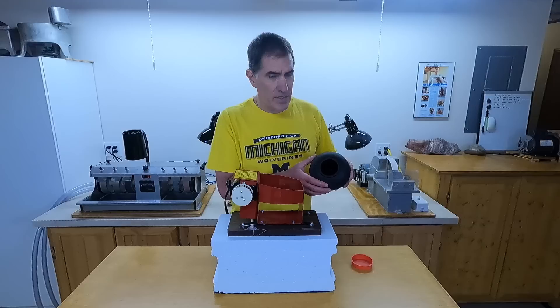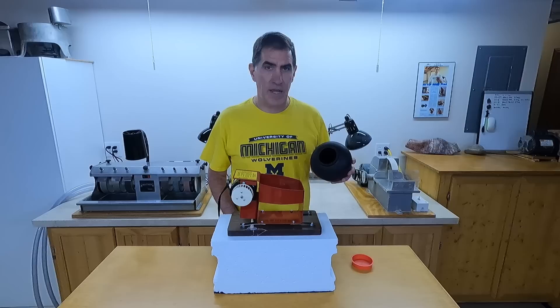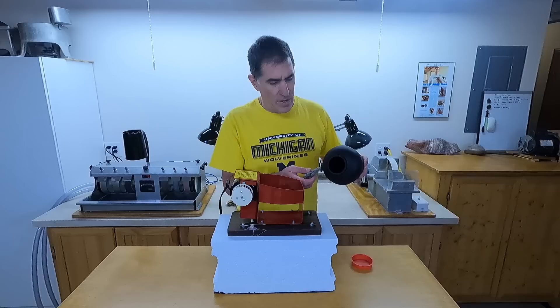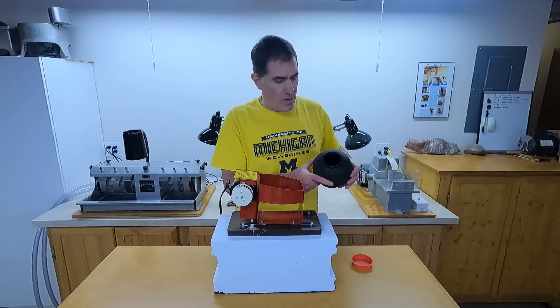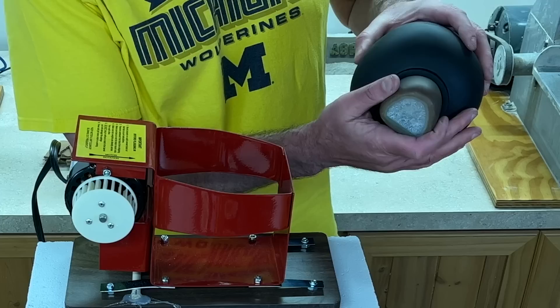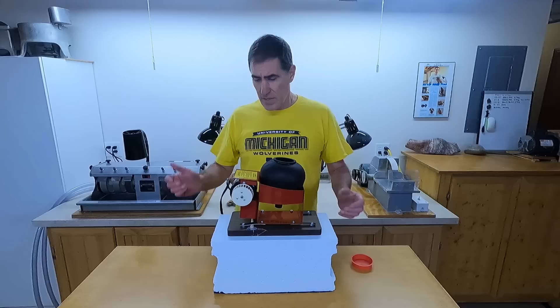Speaking of the barrel, the top of the barrel here is two and a quarter inches wide, so that limits the size of rocks you can put in there. There are other vibratory tumblers that have a much wider barrel so you can put a bigger rock in there — it's one of the downsides to this, although most of the time I'm running smaller rocks anyhow. Here's a kind of flat rock and that's about the limit. Because this is rubber you can squeeze it a little bit to get them in. Here's a rock that's not going to fit — that's too big, just so you have an idea.